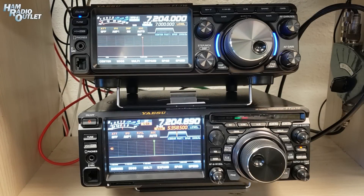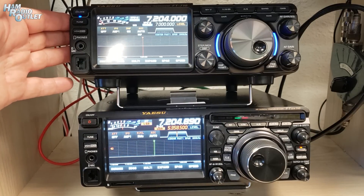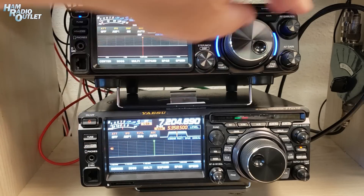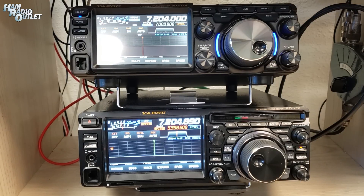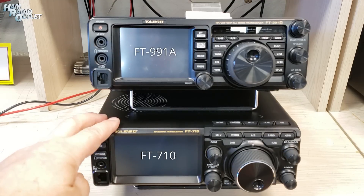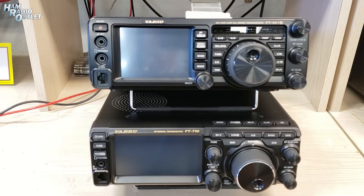Here we have the Yaesu FT-DX10 and the new FT-710. The FT-DX10 is on the bottom, the FT-710 is on top. You can see that the new FT-710 is about an inch less wide than the FT-DX10. And here we are with the FT-710 on the bottom — that's the new radio — and the FT-991A on top. There is really nothing in it as far as size is concerned.